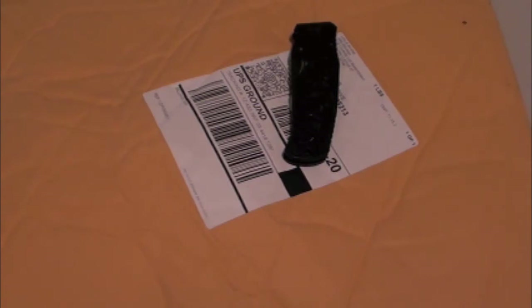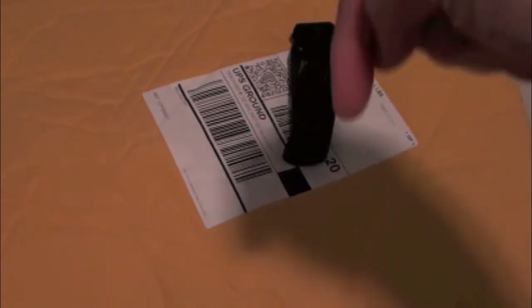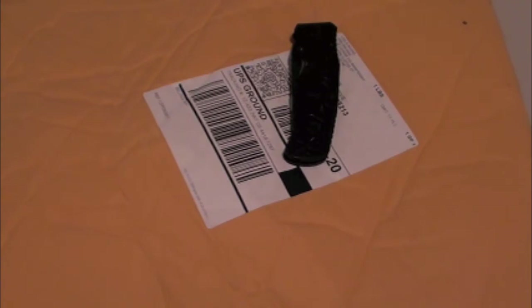What's up everyone? Drew here with iDeviceDaily.com. Today we have an unboxing for you from BlueLounge.com. They were nice enough to send some stuff out our way free of charge for review. I definitely do appreciate it, so check them out. I will have a link down below in the video description.